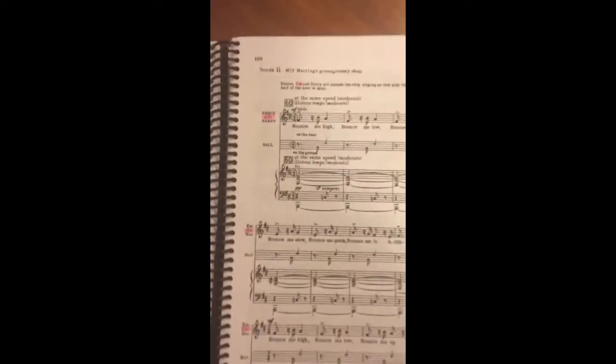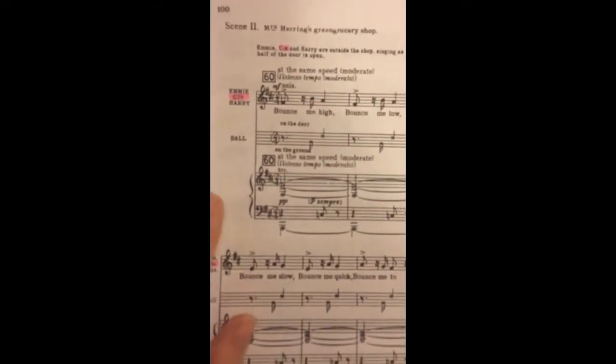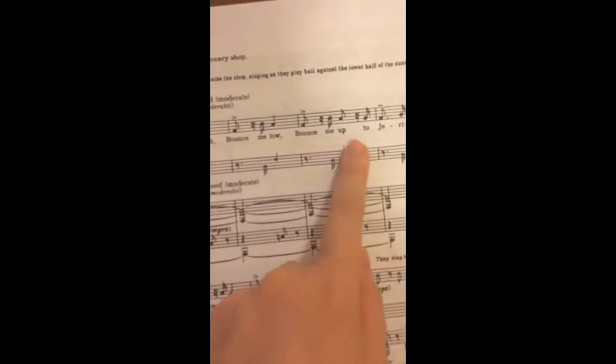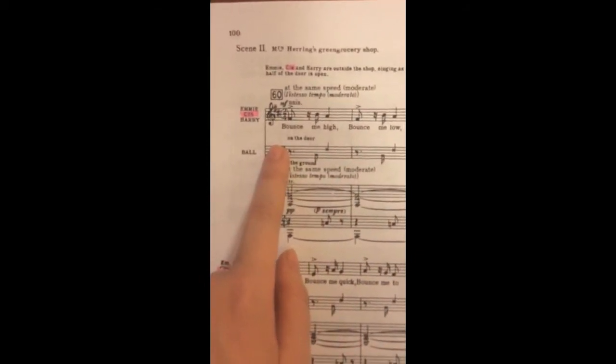I've also highlighted my score, but I only like to highlight just my name rather than the whole line. It allows me to see the words better without a whole lot of highlighter on the page.